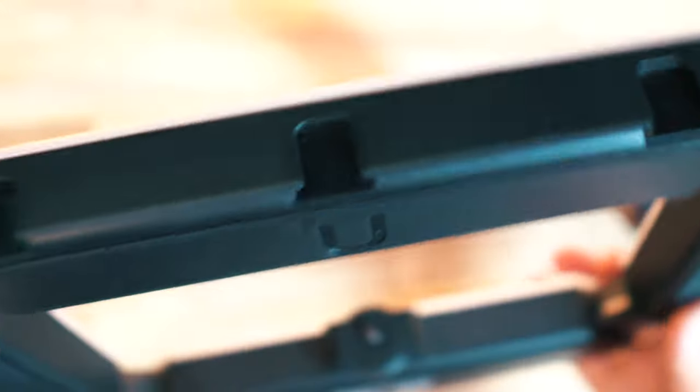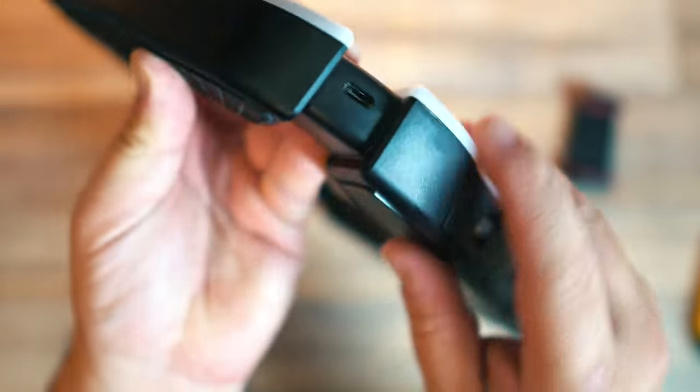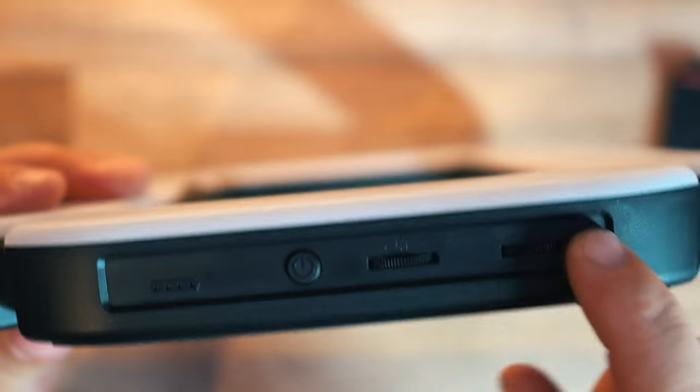Looking at the rig, you can see three cold shoe mounts at the top, which is great for adding a microphone or two, or maybe another camera — really any accessories. You plug it in to charge it here. There are two screw threads: a standard one at the bottom for the tripod and one at the side in case you want to shoot in portrait mode. One side has the controls, which we'll get into in a second.